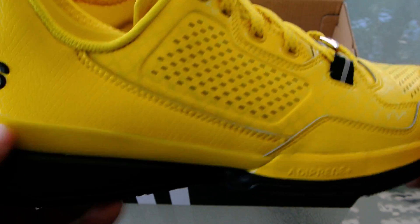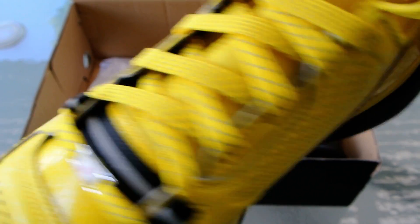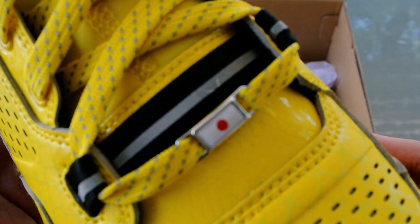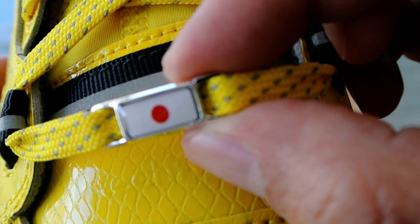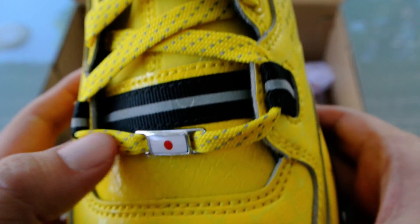As you can see right here, it's practically an all-yellow upper with black accents right here, kind of just to mimic Beatrix Kiddo's costume in the movie, especially when she goes to basically murder the crazy 88s, as you can see right here. And then we've got a lace jewel right here with the Japanese flag.